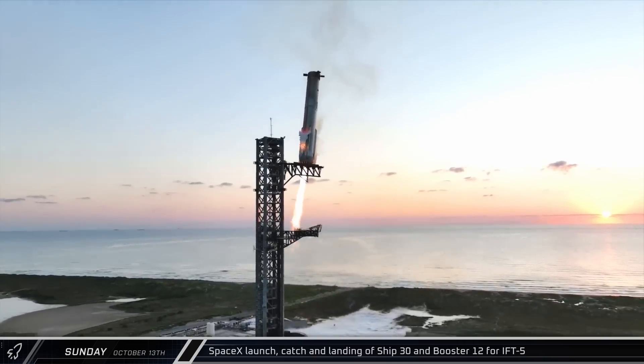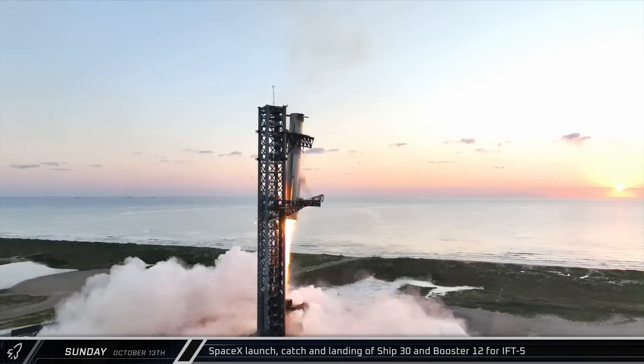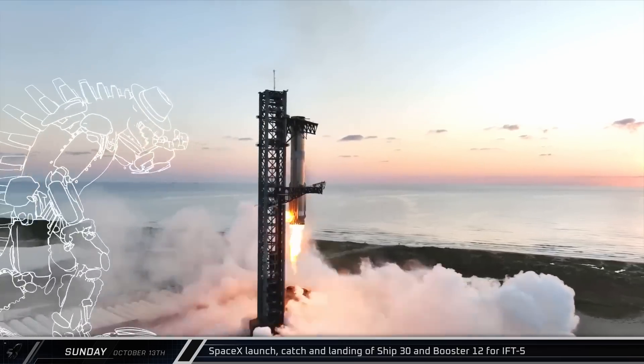Flight 5 was a resounding success that proved just how viable this launch system is. How soon will we see Flight 6? Let us know what you think below.